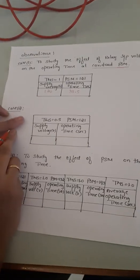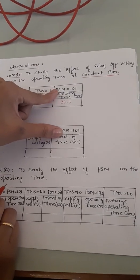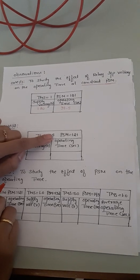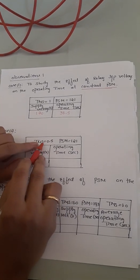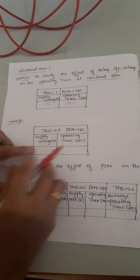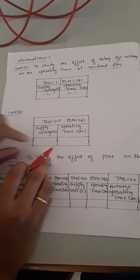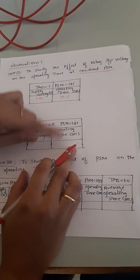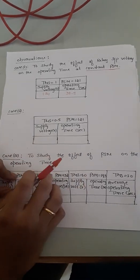Moving on to Case 2: it is similar to Case 1, but here we keep the PSM value constant while varying the TMS. In Case 1 the TMS was set to 1; in Case 2 we reduce the TMS to 0.5. This means the operating time should also reduce, because TMS and the tripping time of the relay are directly proportional. Since PSM is still 121, we start from 130V and observe that the trip time should be approximately half of Case 1, because TMS has been halved from 1 to 0.5.